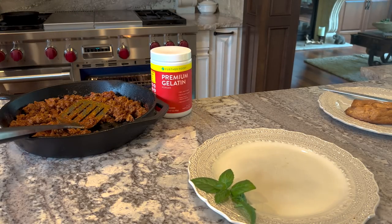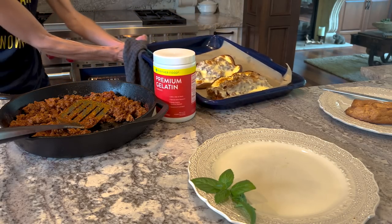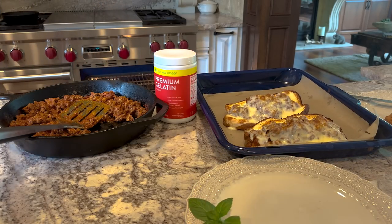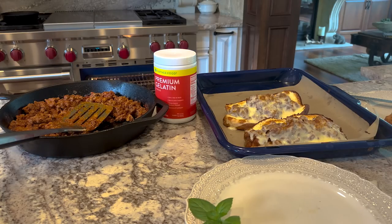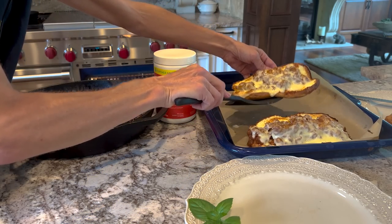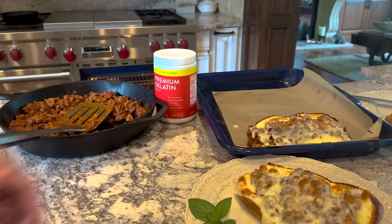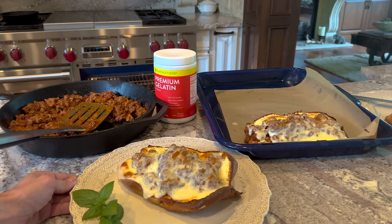They're done — I almost forgot about them! You can see the bread gets quite dark. But this looks delicious. It's like pizza in a sandwich — who doesn't want that? I'm excited for Kai to try one because he's never had a gizmo and he loves everything.